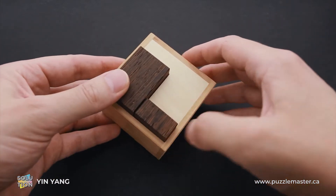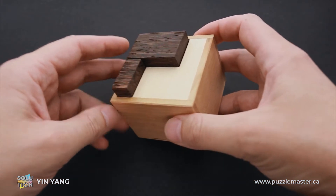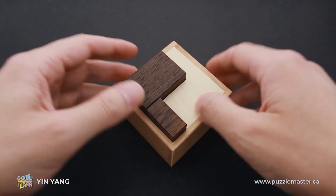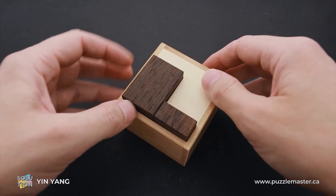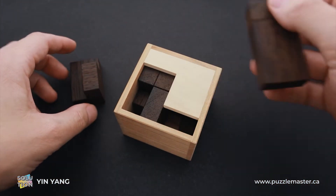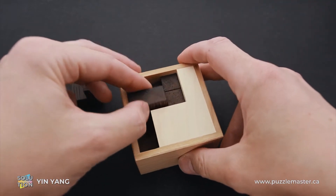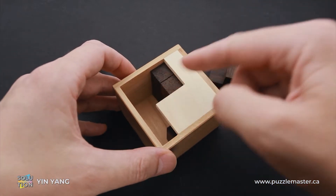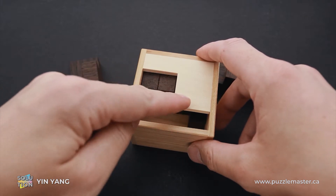This puzzle was designed by Dutch puzzle designer Dr. Volker Latussek and made by Pelikan in Czech Republic with absolutely fantastic quality. Yin Yang puzzle is made of three different kinds of wood: maple, cherry, and wenge. The difficulty level is eight out of ten on Puzzle Master's difficulty scale that runs from five to ten. The object of the puzzle is to fit all six parts inside the frame so that none of them stick out and all of them are below the lid.